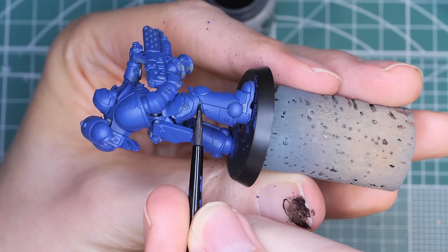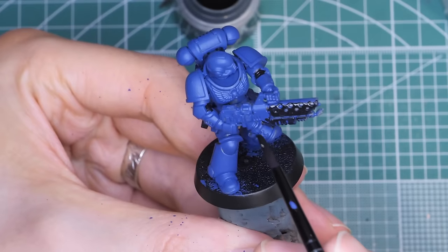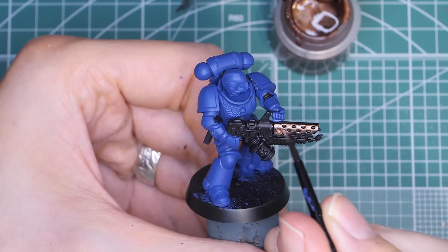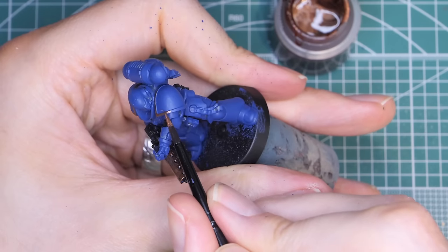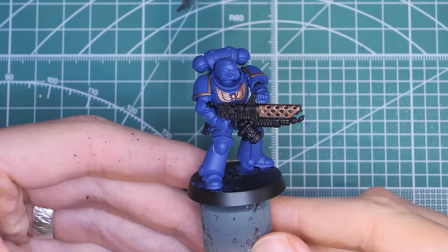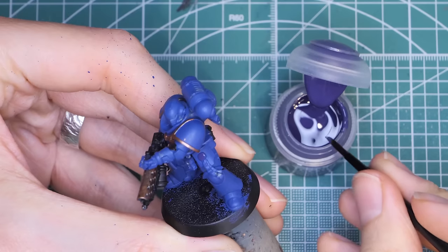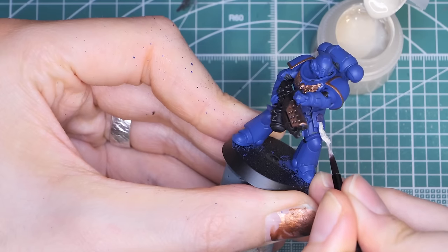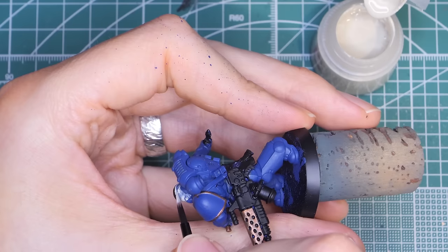Also, don't forget to change the water after this step — very important. Then we'll use Abaddon Black to paint the in-between parts of the armour, the gun, and the satchels. After that, we'll use Balthasar Gold to paint the metal part of the gun, trim with the shoulder pads, and the aquila on the chest. For the purity seals, we'll use Nagaroth Knight for the stamp part, and then Wraithbone for the paper part of the seal. And let's not forget the head of the sergeant, of course. And that's them done!